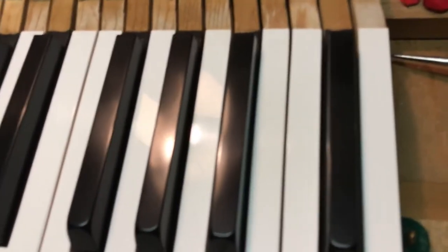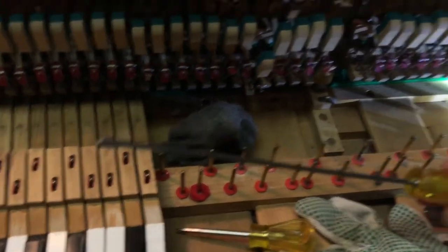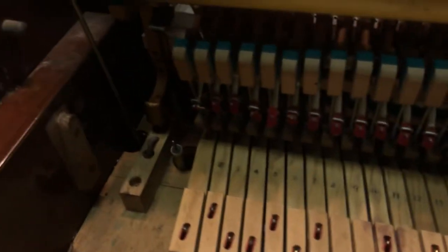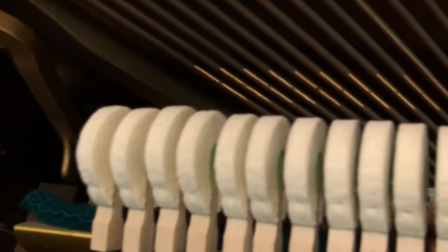There's a tool with a little end on it that goes down in here, and you turn that — it adjusts how close the hammer comes to the wire, because it should come about this close. When it doesn't, it's coming maybe too far away and then falling back, and you'd lose all your power. So I brought that back on each of these 18 keys.